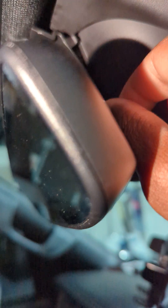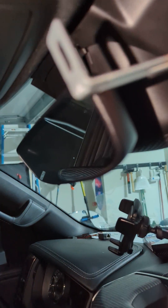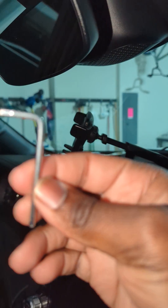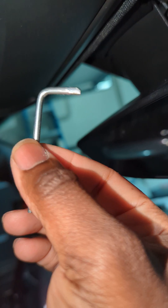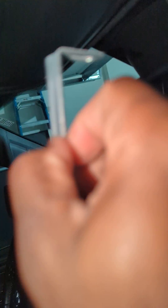What you need to do is use something like this that you can hook in all the way here and then pull straight down — it has to be perpendicular as you pull. I hooked it and then I just pulled it down. You can use different kinds of tools. I even tried using an allen key but it didn't work because I had it hooked in and tried to pull but couldn't get a good grip, so I ended up using this.